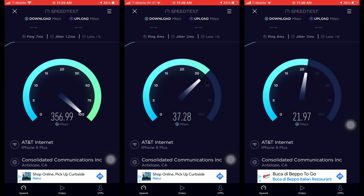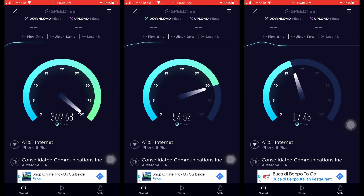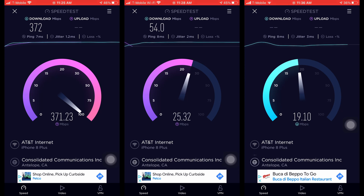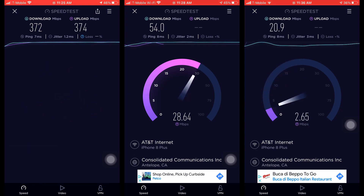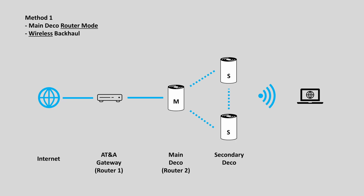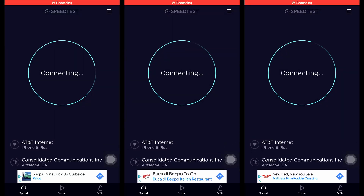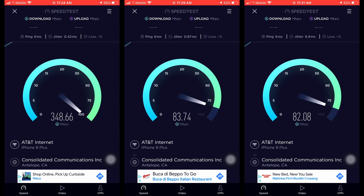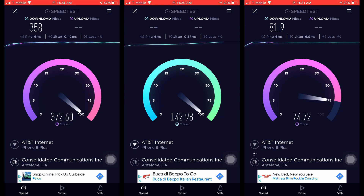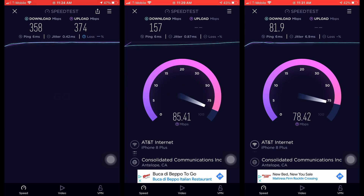As you can see, the WiFi speed drops significantly at the furthest corner of the house. Second, let me test the speed of the Deco mesh WiFi with wireless backhaul. The speed is better, but there is still a 75% drop at the furthest corner.